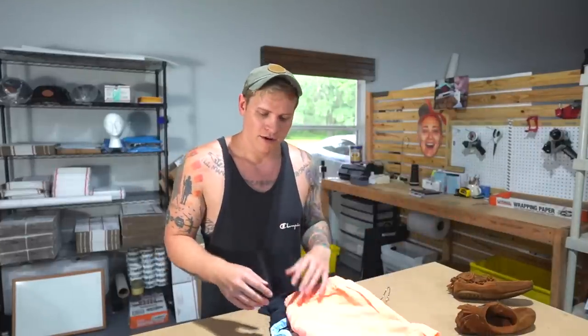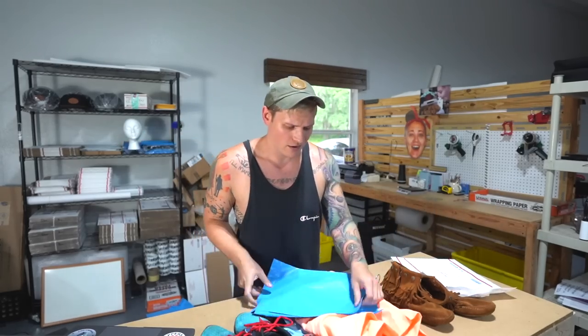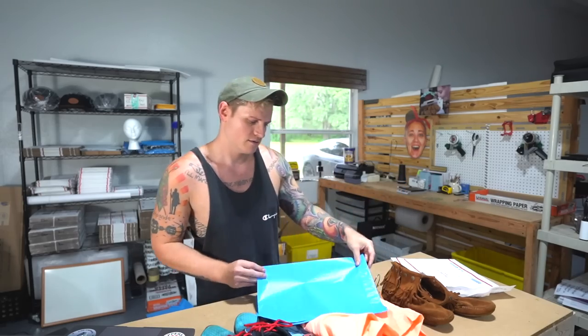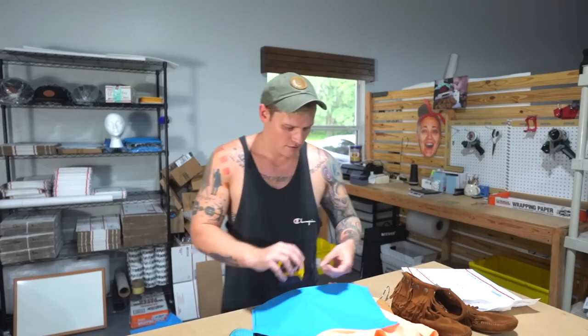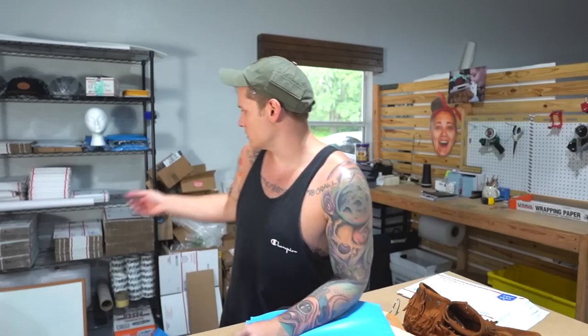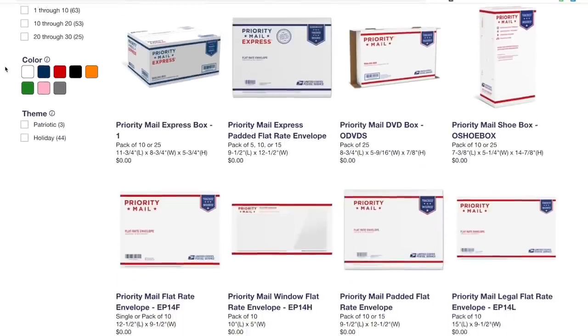I have my four items here. More than likely I'm going to be using just poly envelopes and padded flat rate envelopes. These poly bags we buy on eBay — something like four cents a bag, we buy them by the thousand, and I think they're 10 by 14. The padded flat rate envelopes we get from the USPS website for free. You can get them free, as well as other priority-branded boxes on that website.